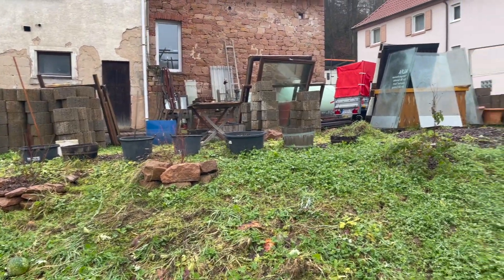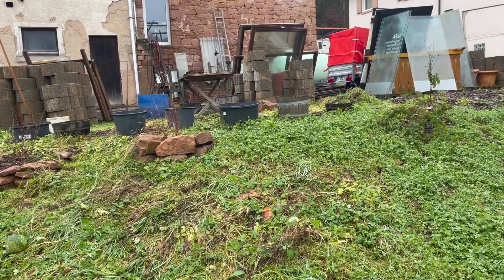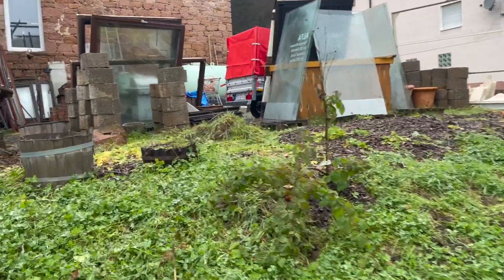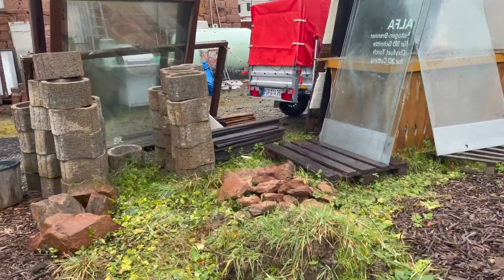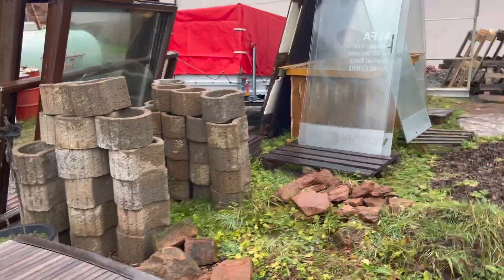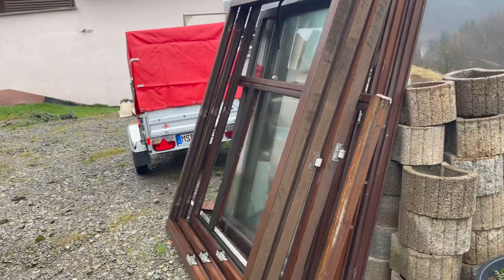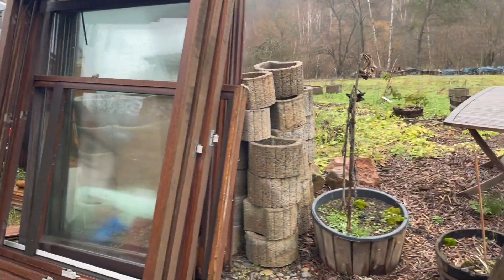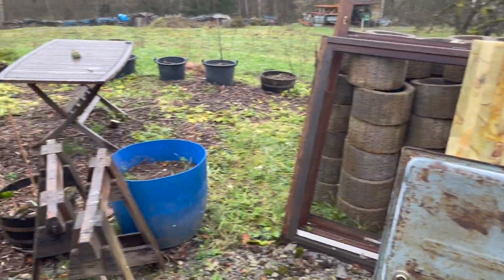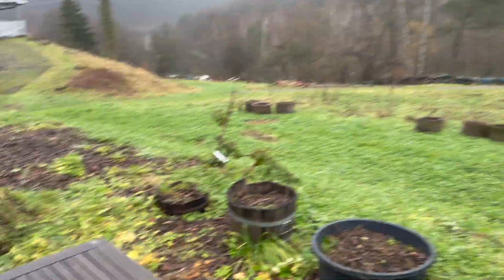Now I want to start rearranging and cleaning off some of this upper area. This has just become a mess and is somewhat unsightly. I know my neighbors aren't happy about it and I don't really like it either, but I didn't have anything better to do with it at the time. I've got a plan for a greenhouse that I will be using all these windows and doors on, and multiple plans that will involve using all these plant rings. I really just need to start moving stuff around and getting everything staged.